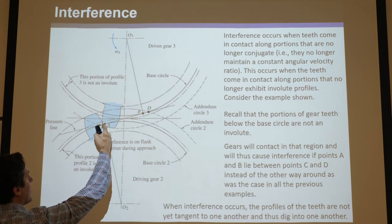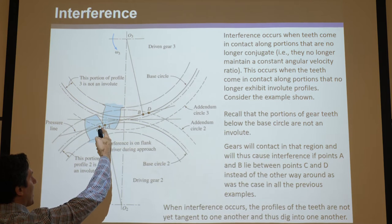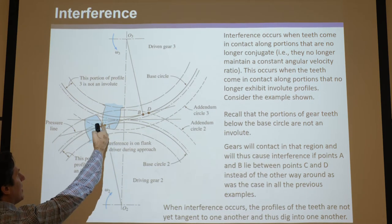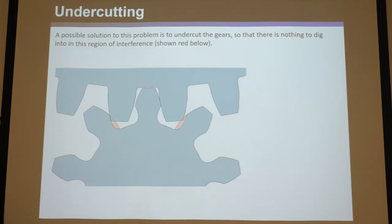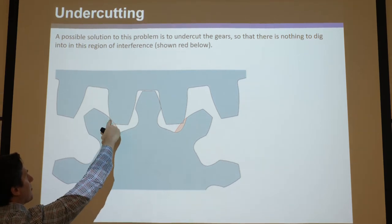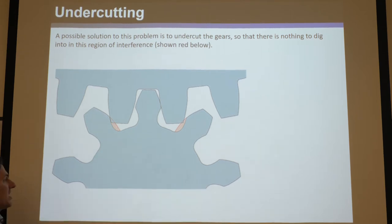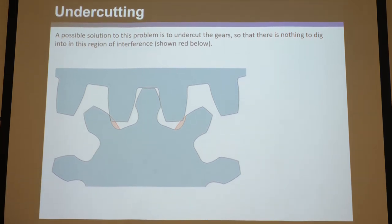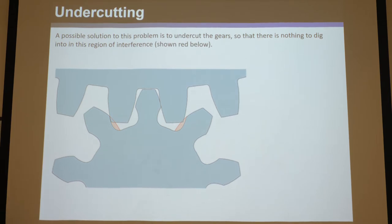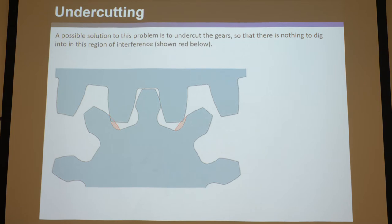You can do anything you want. If you wanted to fix the interference issue, you could take from below the base circle and cut this out even more. The base circle is where the involute part begins, and below that the profile is not involute, so you can cut it out. If you cut that out properly, those things won't dig in and interfere. So you can fix this a bit by cutting those out.